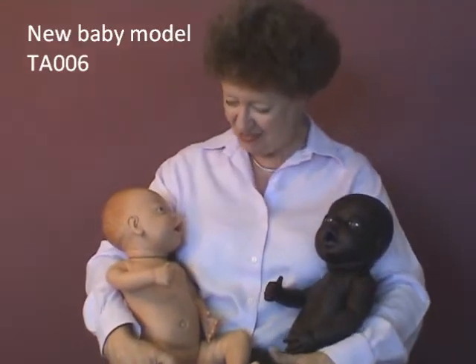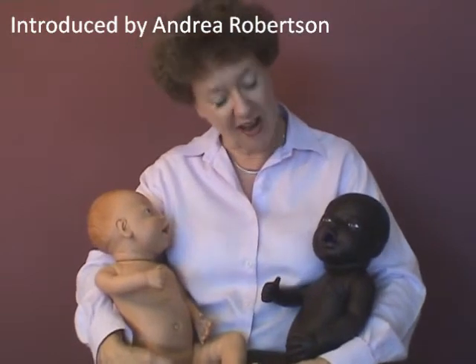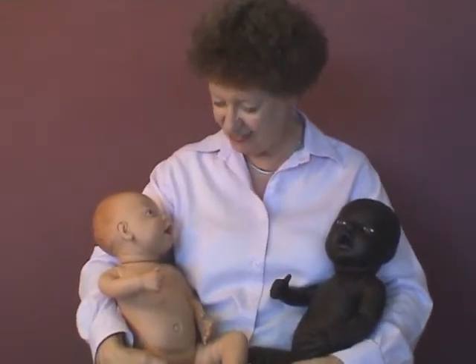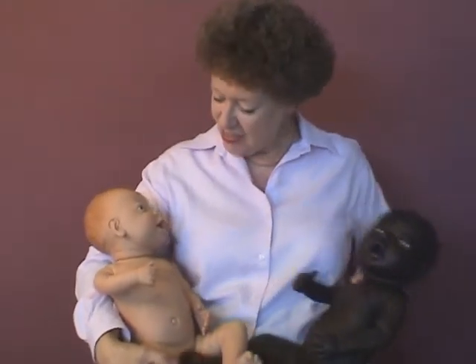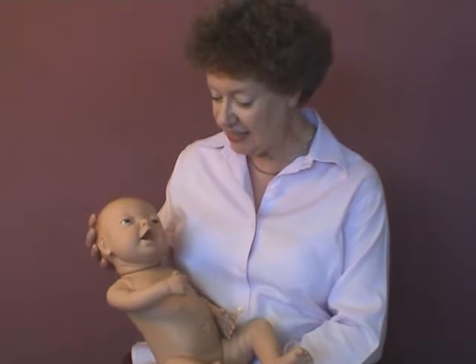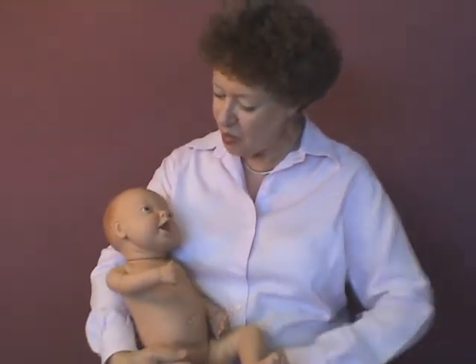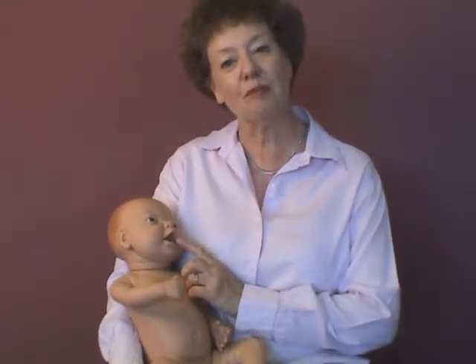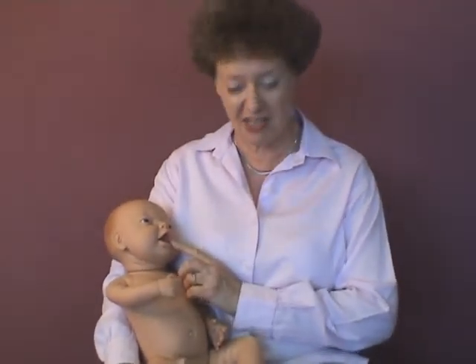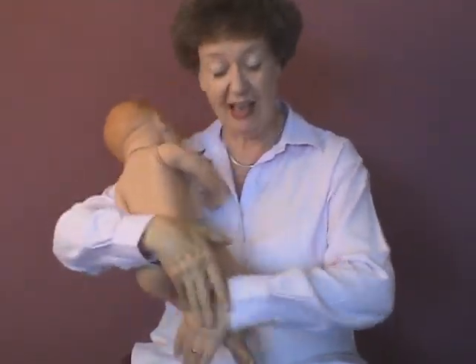I'd like you to meet my new babies. They come in pink and brown, boys and girls. They're designed to be the right size and shape for a new baby. Their heads turn really easily, so you can show positioning of the baby at the breast. They have an open mouth which you can use with a breast model to show correct latching. And you can also use it to show settling techniques and even bathing.